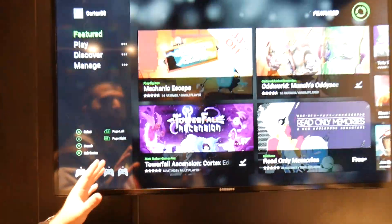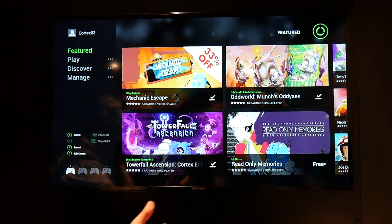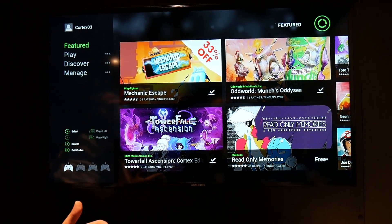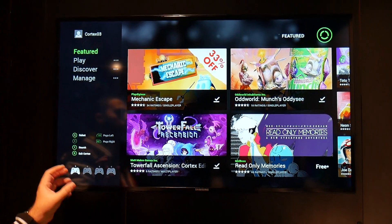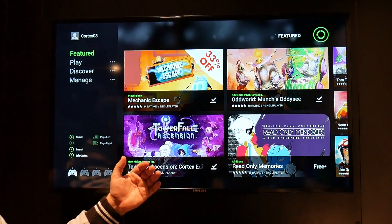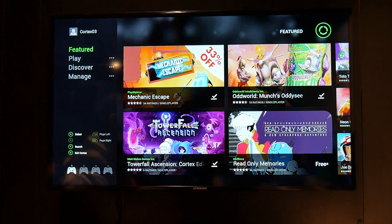I'm going to open it up right now. The main thing that it does is it has features and discounts that you can't get in the regular Android Play Store. But a thing I love about it as well is that it brings over everything from the old OUYA microconsole and allows you to have the most games on any Android TV microconsole.